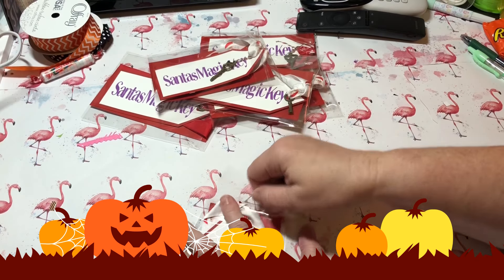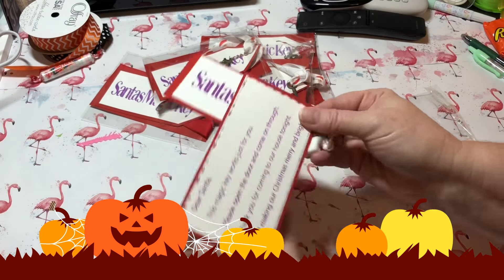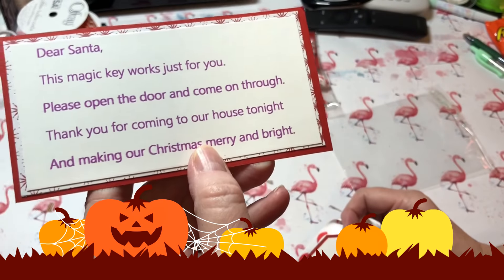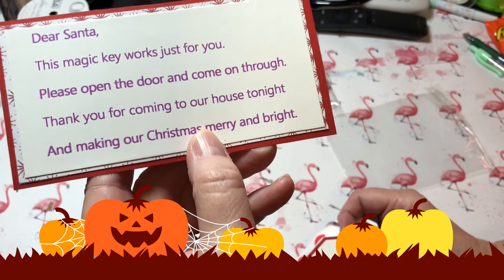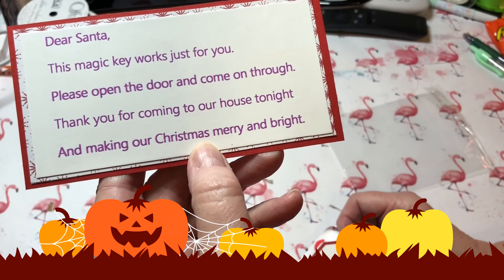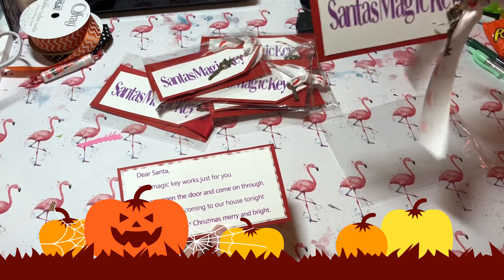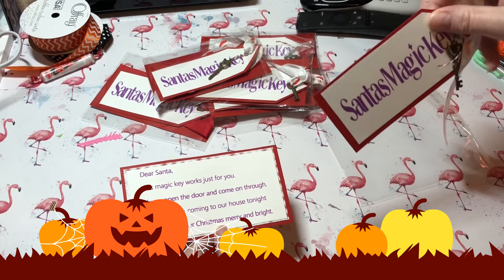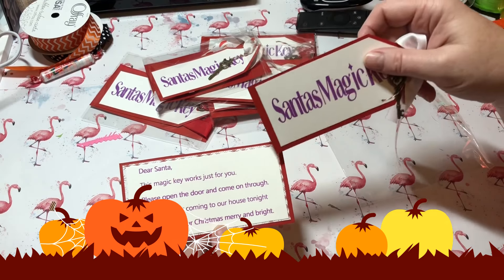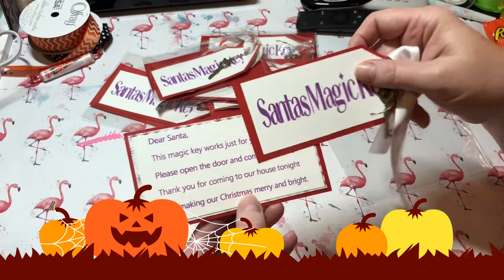Let me open this one up. I did a little research through Pinterest and the internet and I found this super cute poem. It says: 'Dear Santa, this magic key works just for you, please open the door and come on through. Thank you for coming to our house tonight and making our Christmas merry and bright.' There are so many different poems you can use — I just kind of liked that one. I typed it, printed it out on Microsoft Word, and layered it on some paper.